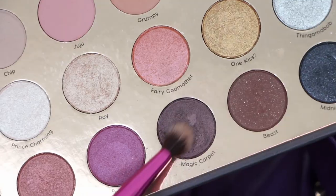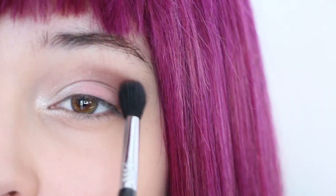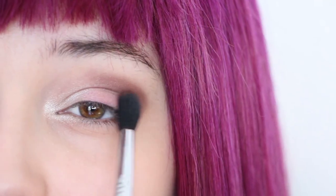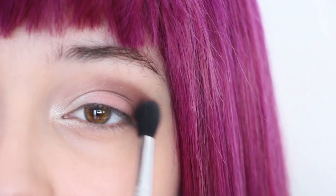Next, grab a shimmery dark purple and create an upturned C shape on the outer corner of your eyes. This is not only screen accurate, but it also will give you that upturned eye shape Mal has.